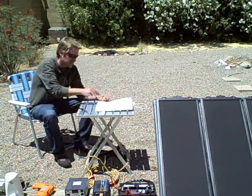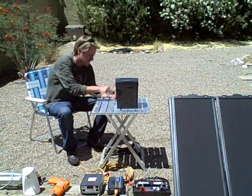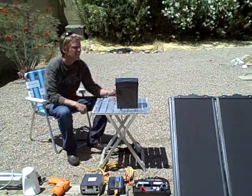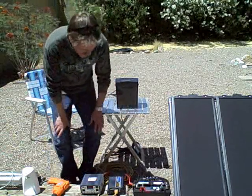This is a heating pad and a soldering iron. Here's a paper shredder running on solar. Turn it on — that would help.